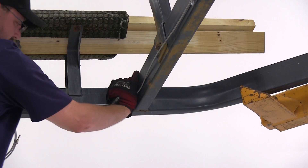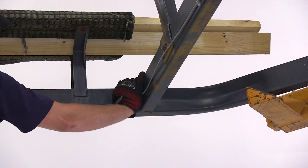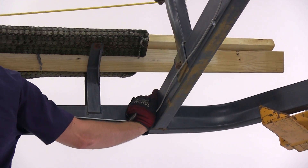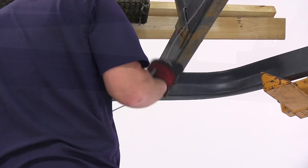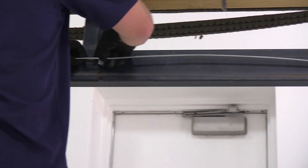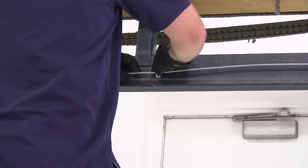Keep in mind when bending your lines that you don't want to make any sharp corners. Make slow, easy bends so that we don't kink the line. We'll use the new hold down and self-tapping screw to secure the line to the frame.